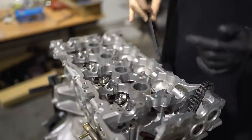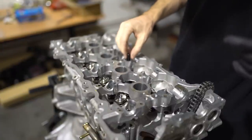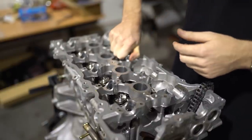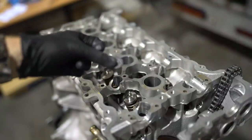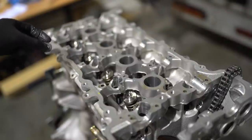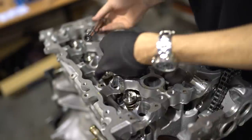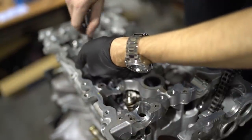Even for doing them up hand tight I'm going to do them in the correct tightening order, which is pretty much inside to out — 1, 2, 3, 4, 5, 6, 7, 8, 9, 10. All the washers are loaded with assembly lube, so carefully drop them on top of the studs, then drop all the nuts in with assembly lube on the inside of the threads already.